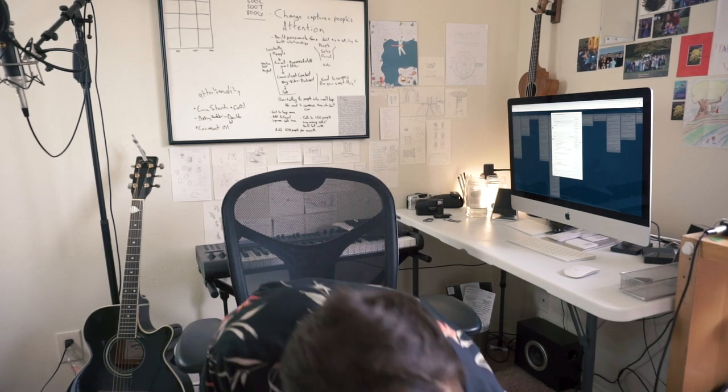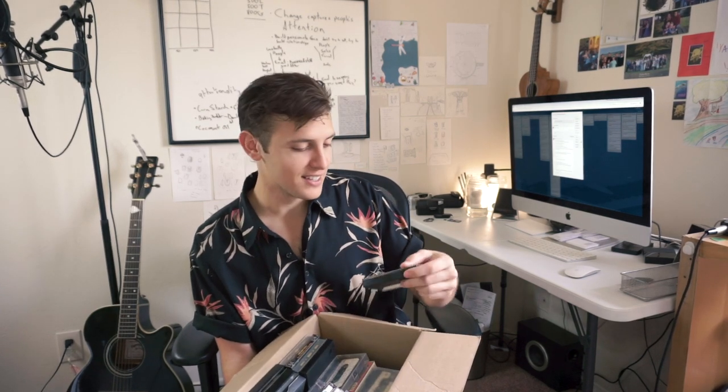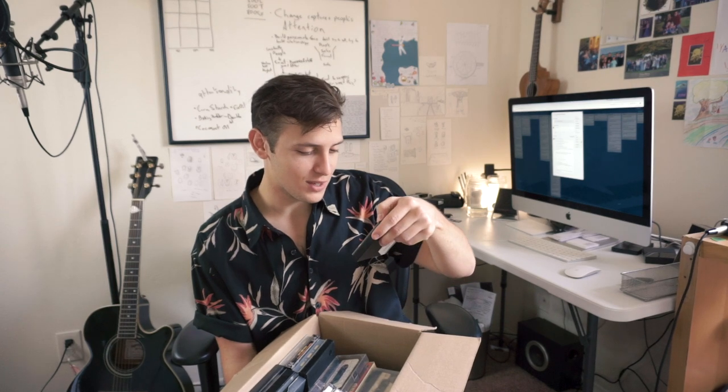I've been collecting a lot and I'll show you. This is my box of cassettes. Most of them are from people down the street who didn't want them anymore, so I have Judy Garland here, a couple of Beatles albums, and Barbara Streisand. And while I was getting those cassettes, I also picked up this cassette player.